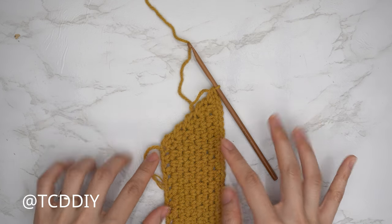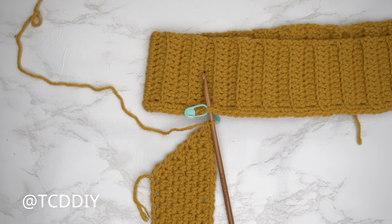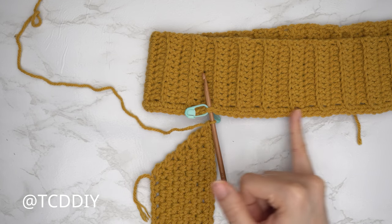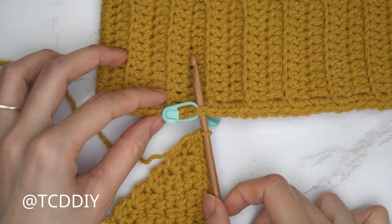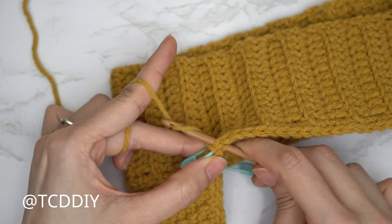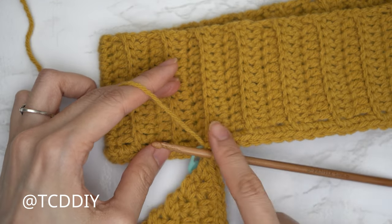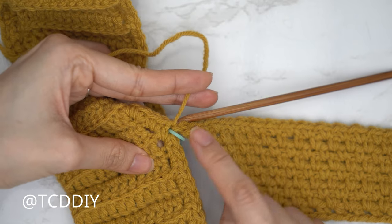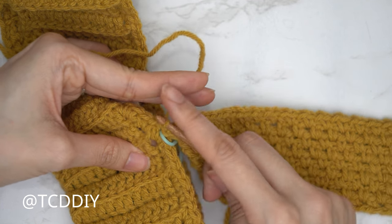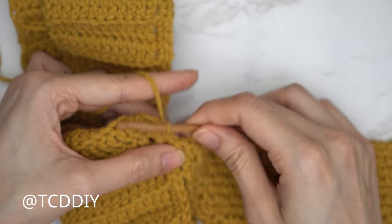I'm back with my underarm portion — 9 rows total, about 2 inches or 5 centimeters wide. Now we connect it into the shoulder band. Insert your hook into the stitch marker stitch, yarn over, pull through everything on your hook — the underarm is now connected. Work across the front panel from stitch marker to stitch marker by slip stitching into the next available stitch, yarn over, pull through everything, and flip your work.